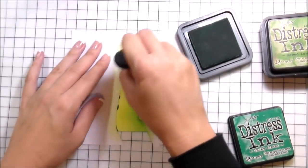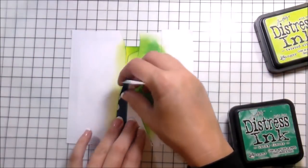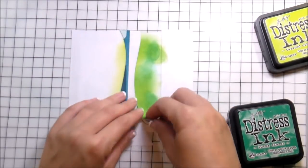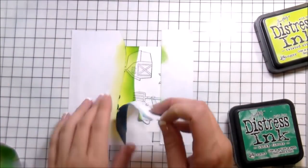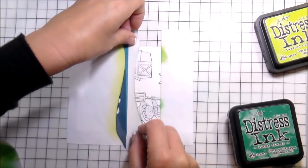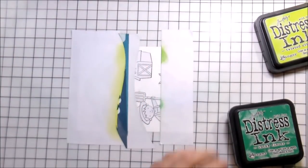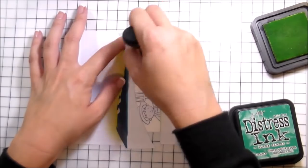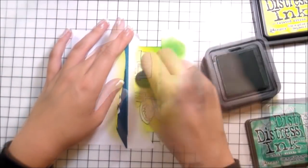Sometimes it's a little bit challenging to get the masks to stick again because there's so much moisture on the paper. Distress inks are made to stay wet longer, so sometimes it can be a little bit difficult to get them to stick, but they will eventually. I wanted to make sure I didn't take my little farmer mask with me. When I checked where it lined up it wasn't really super matchy-matchy, so I just picked the other one up and put it back down and did the same thing as the last one — lightest color, mid-tone, darkest color.